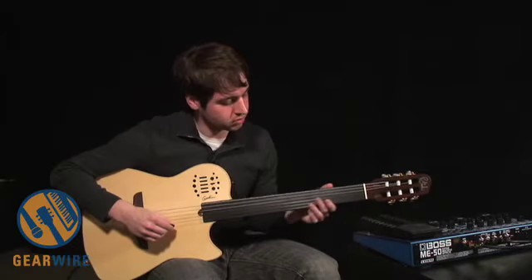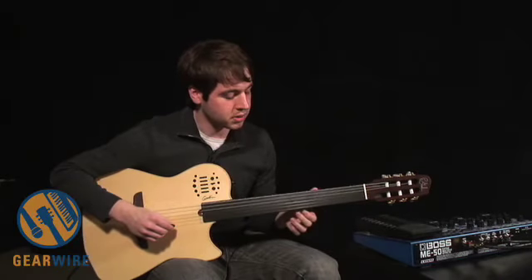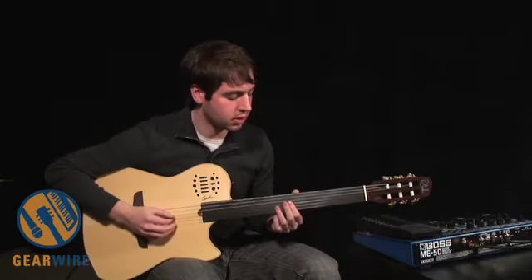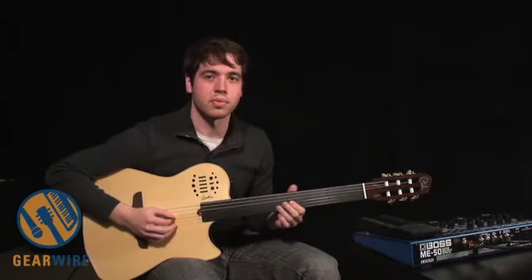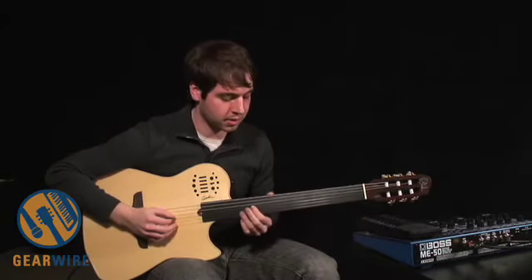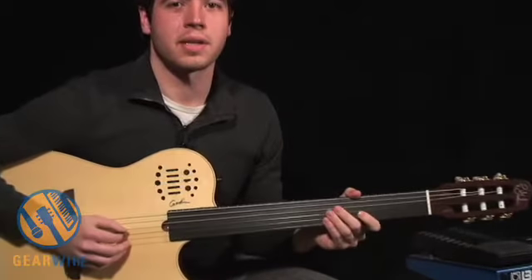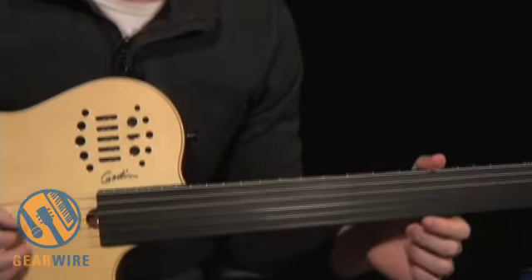Another interesting thing you can do on a fretless is achieve some special effects. For instance, you can hit a harmonic and slide it up — you can actually slide harmonics back and forth. That's an effect that you see a lot of violinists use, or cellists especially, who can get that effect to a great degree.